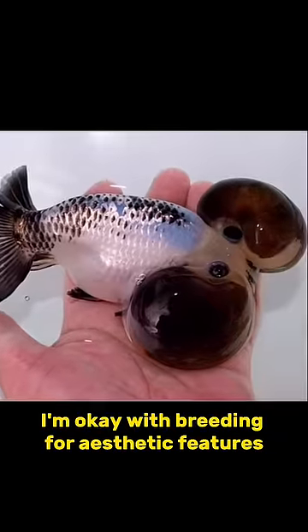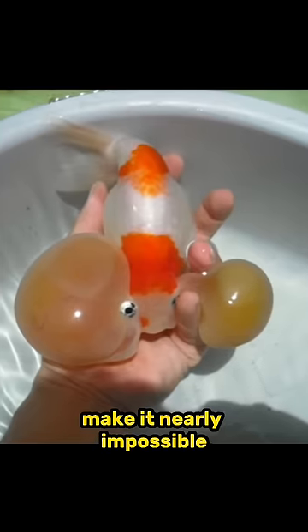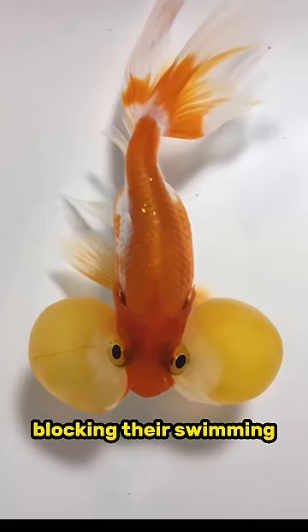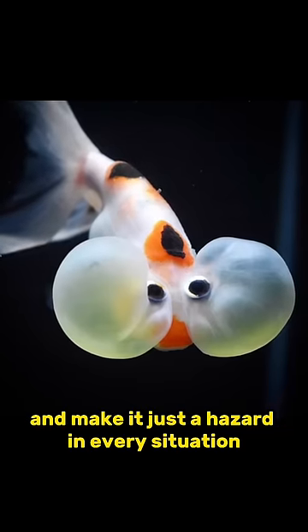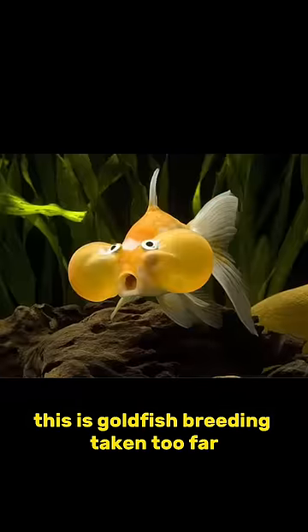I'm okay with breeding for aesthetic features to a degree, but when those aesthetic features make it nearly impossible for the goldfish to live a decent life and are blocking their vision, blocking their swimming, and make it just a hazard in every situation, I'm against it. This is goldfish breeding taken too far in my opinion.